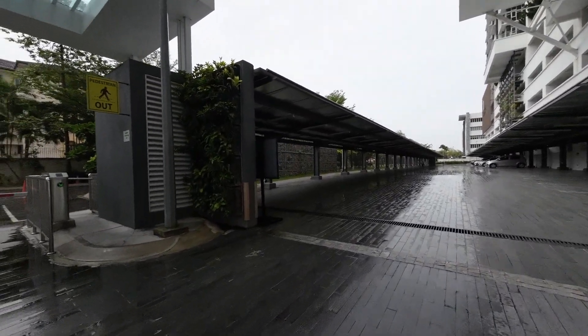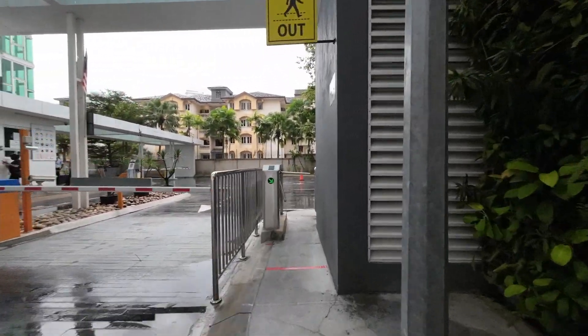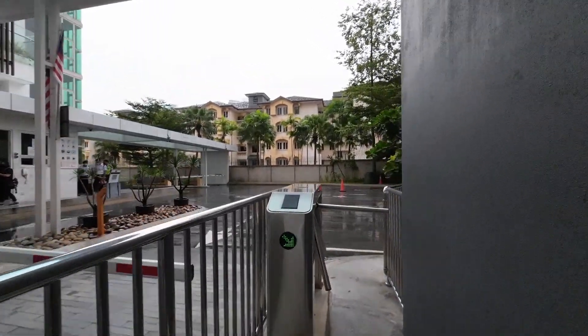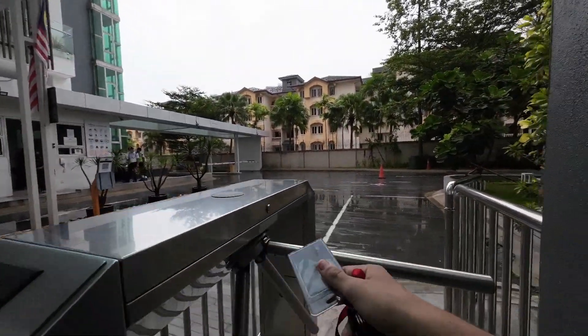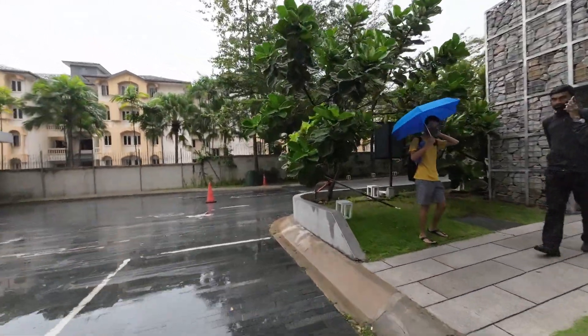Just to mention something - the Action 2 is not waterproof with the screen combo. It's only the camera itself that is waterproof.